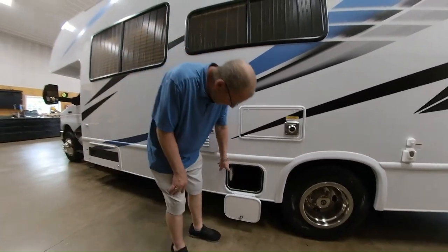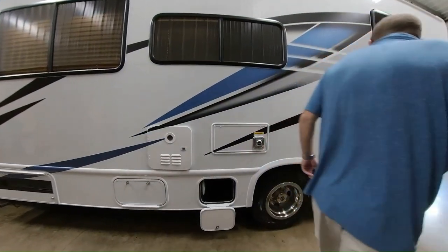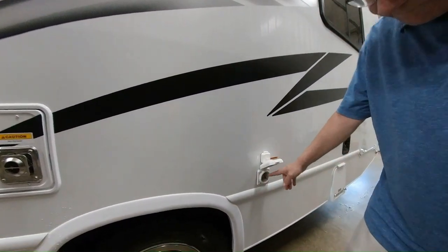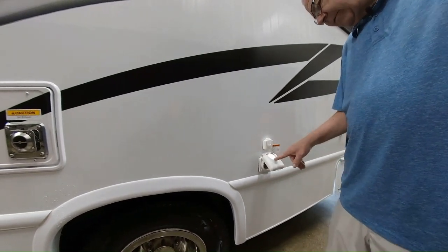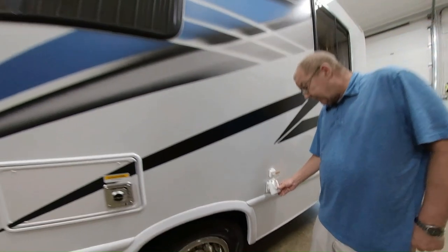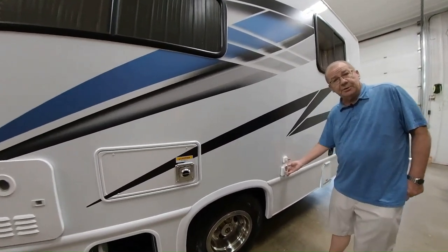Here you have a little bit more storage with a light. This is the back of your furnace. Right here is where you have your 30 amp power cord, which is all marine sealed — you don't have to worry about any bugs or anything crawling into the coach. When you have it plugged in and got your power, that light will come on to let you know you have the power source. If that light doesn't come on, you're not getting power and you need to go talk to the campground.